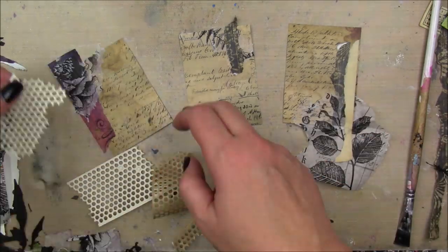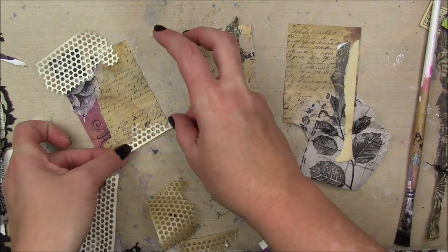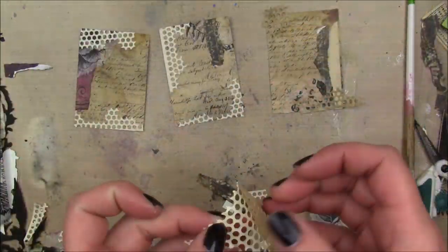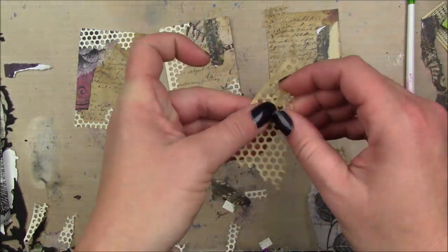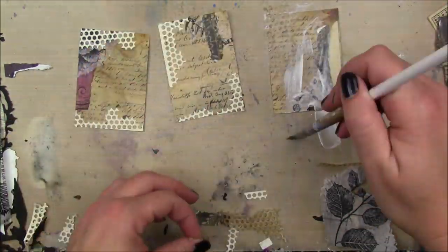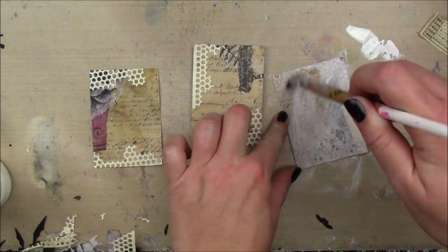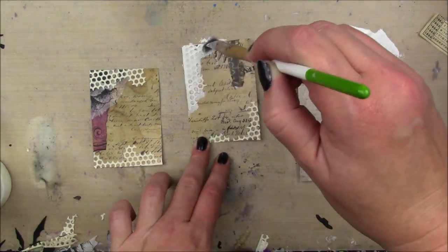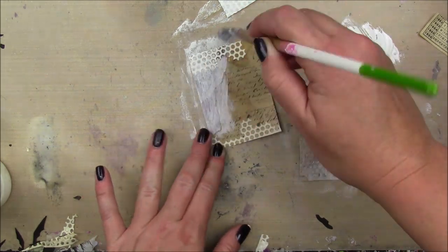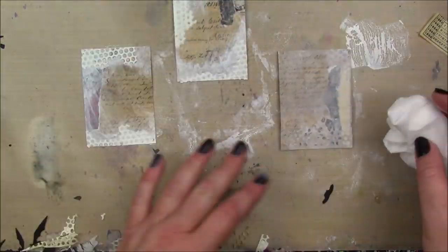I'm adding circle drywall tape, ripping it a bit so it has an uneven edge. It has an adhesive back so I'll peel that away. I trim the excess off the first card before working on the second. For the last one, I'm gluing on some of the backer paper from the drywall tape, then taking gesso to tone things down and bring everything together without completely obscuring the background paper or collage paper.